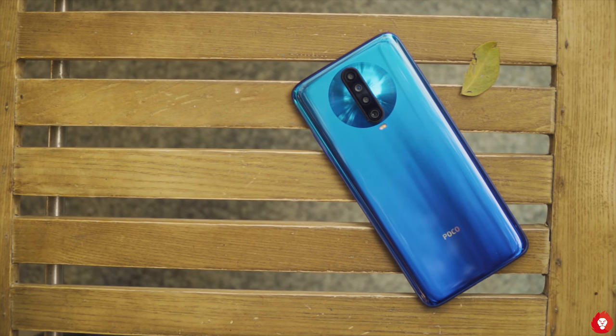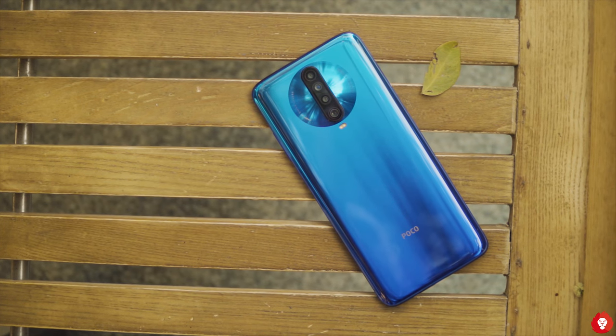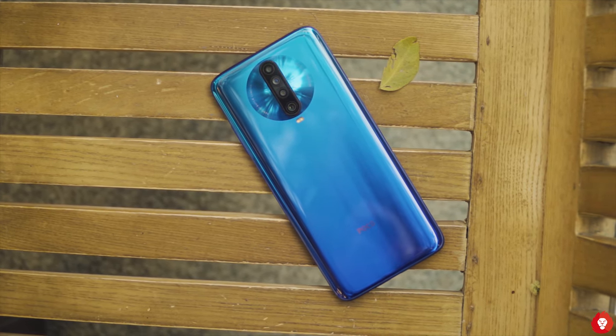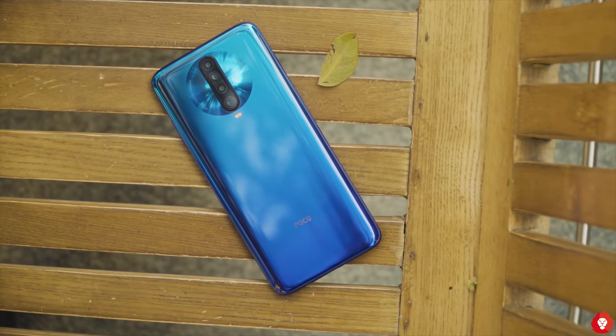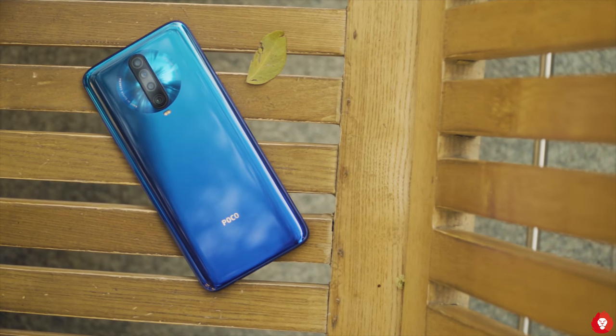Hey guys, welcome back to yet another video here on Rev Atlas. I'm Sandeep, and in today's video we're going to be taking a look at the camera review of the Poco X2 smartphone. Before we get started, please do make sure that you give us a thumbs up at the end of the video if you enjoy it, hit the subscribe button, and turn on notifications.